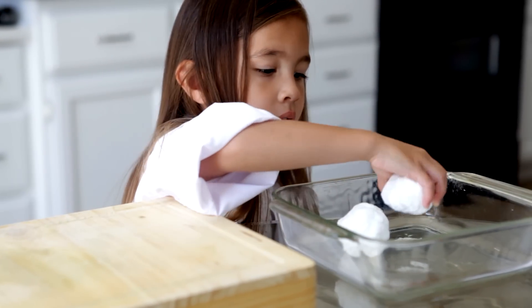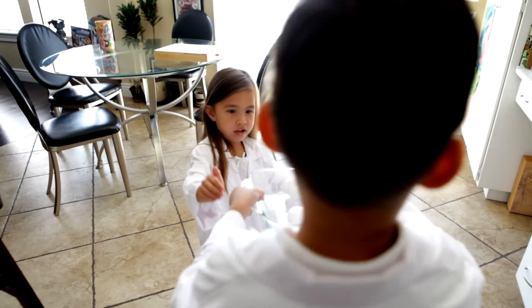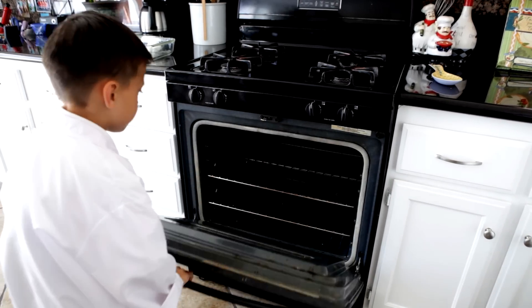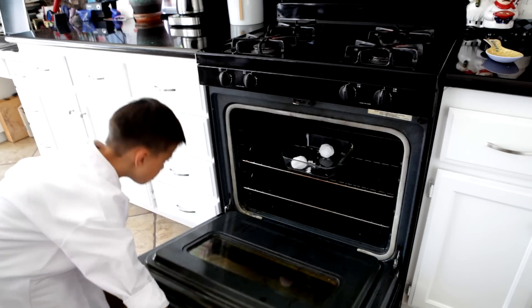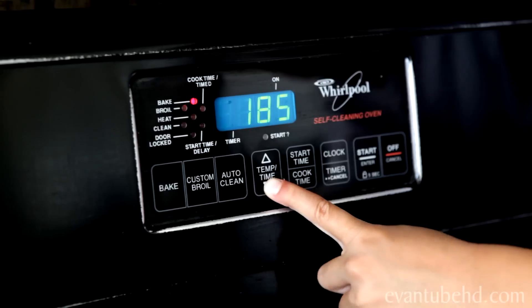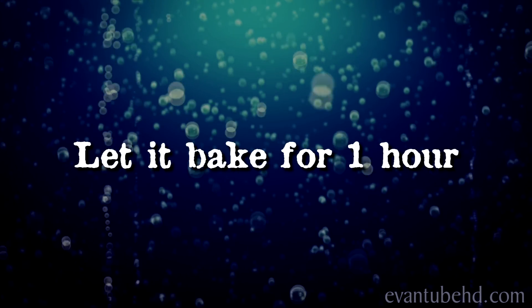You can let your fizz egg dry by itself, or you can put it in the oven. If it dries by itself, it takes longer. If you put it in the oven, it'll dry faster. Set it for 170 degrees, then bake your fizz egg for an hour.